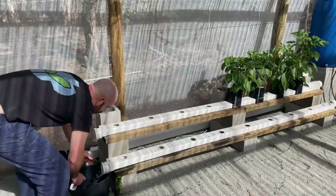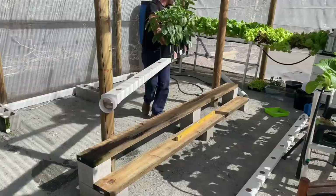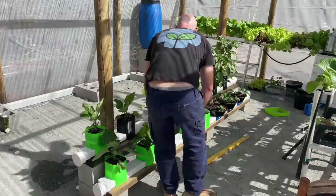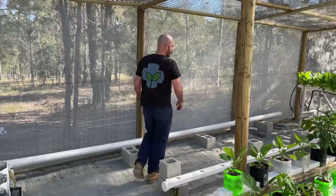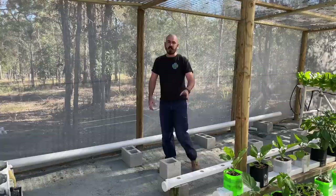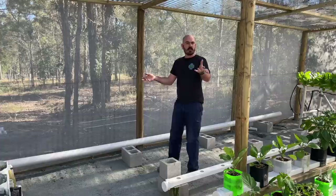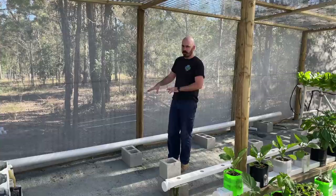These hold about 15 litres of nutrient solution. Now I've moved the old RGGS system. We can start leveling out the base for this system. If you've got a concrete area that you can just lay this pipe down, generally concrete's pretty level, so you won't need to set up cinder blocks and three meter planks like I am. But this greenhouse isn't level, so I'm going to have to level out the pipe before I go installing all the bits and pieces.